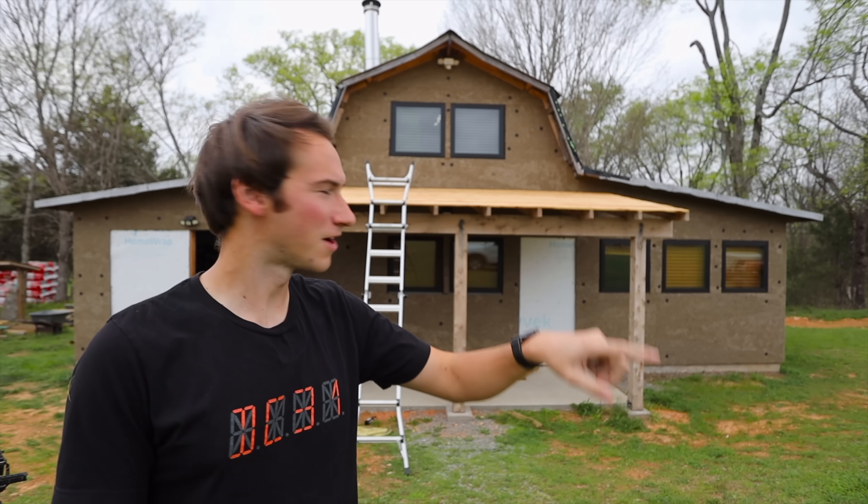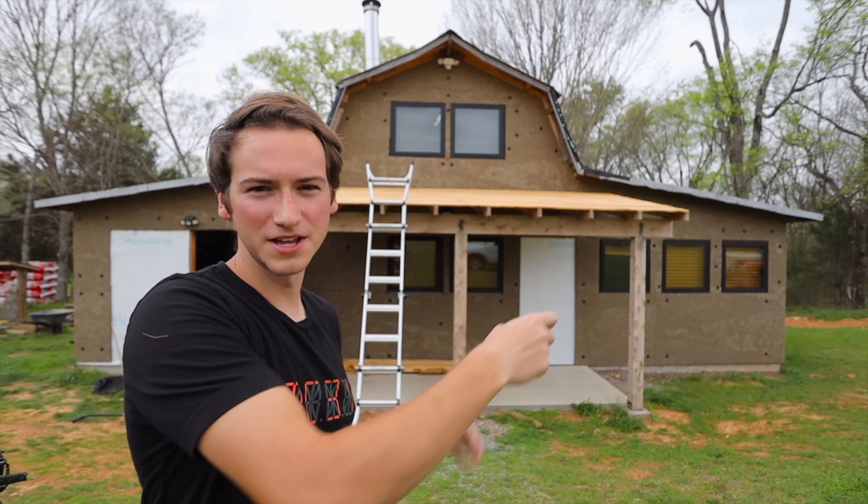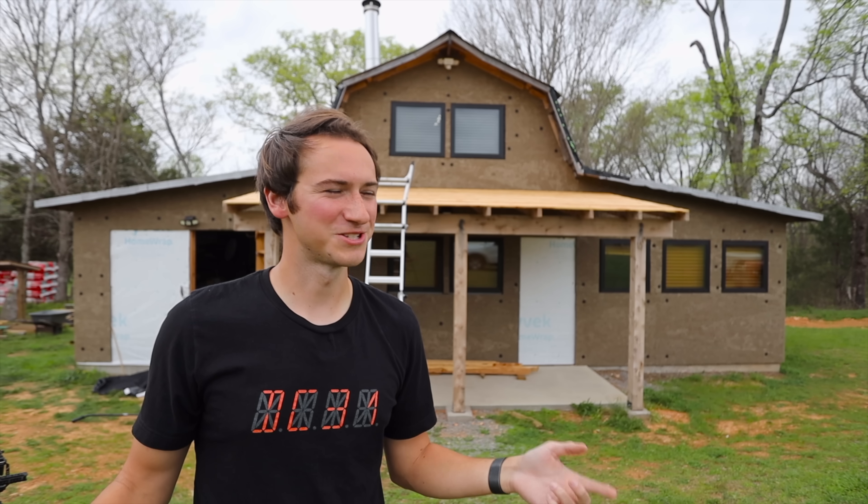We have some odd and end tasks that we're going to be finishing up, starting out with our cedar roof. There's some overhang on either side so we're going to trim that off with our flush cut bit. We also have a severe storm rolling in right now so we were going to try to put the storm guard up before it comes in, but we're not really sure how that's going to work out with timing. Let's just start off with the router and we'll see how it goes.